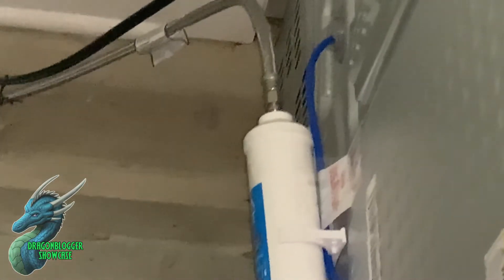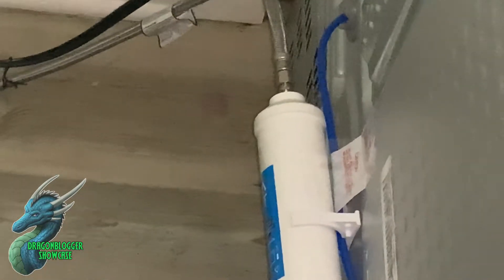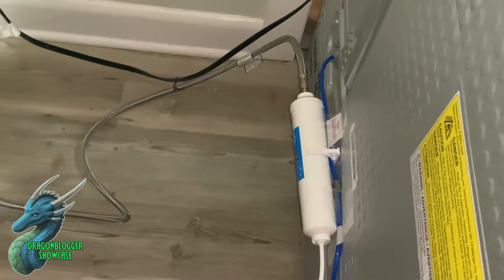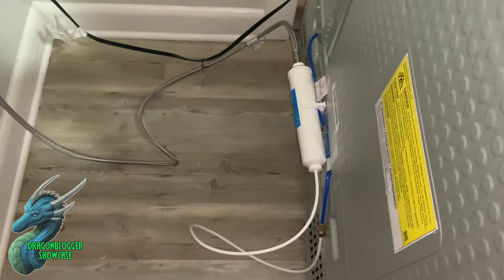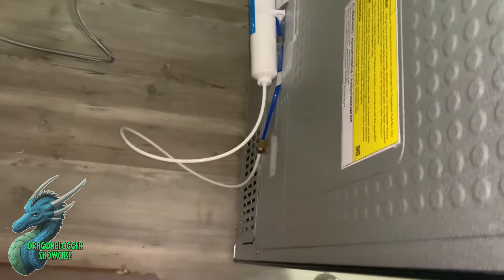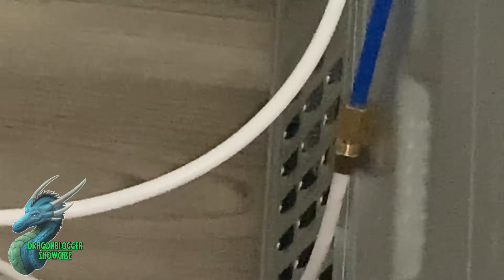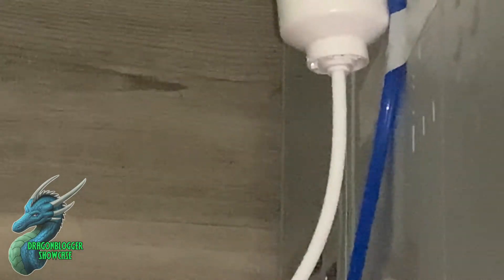Once you get that little screw set up and plugged into the filter, you want to let the filter run for about five minutes — that's honestly the part that takes the longest, just making sure you flush out the filter. Then you set up this little piece right here and plug it into the actual line in your fridge.